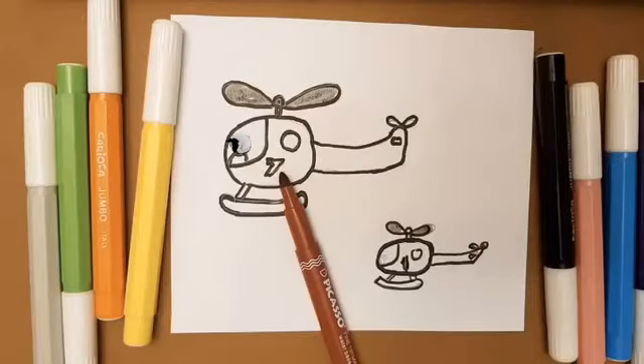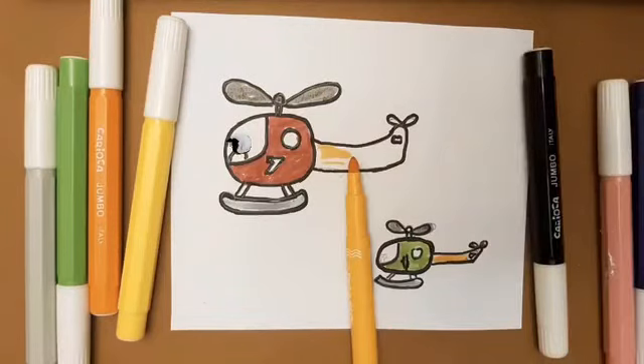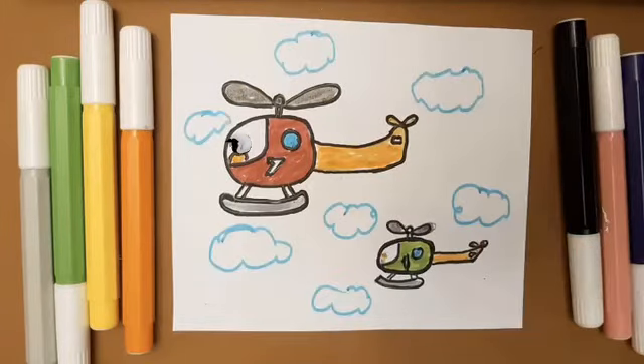Now use a brush on the drawing to make it more beautiful. Now you can color it as you want.